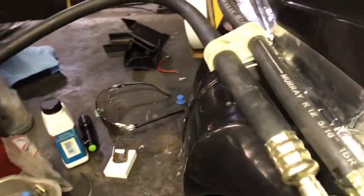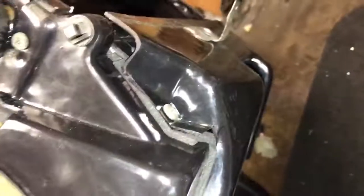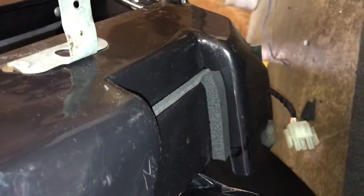Just on the tail end of assembling this HVAC box, heater box, before I throw it in the car. As you can see, it's mostly all together. The floor ducting is all nicely foam taped up. Things went together pretty good, it's really tight though.